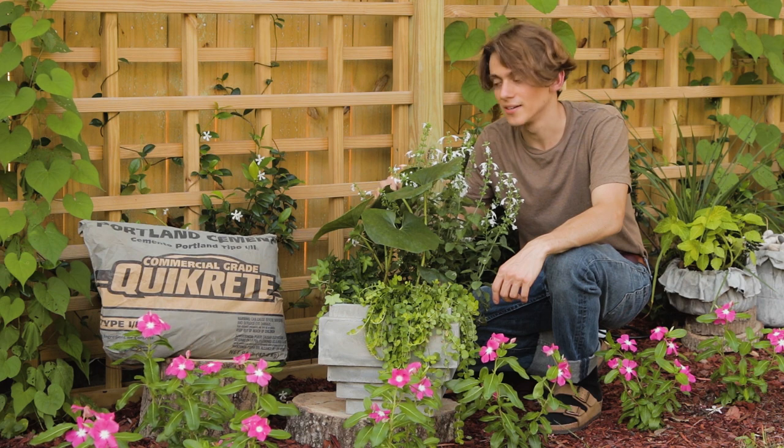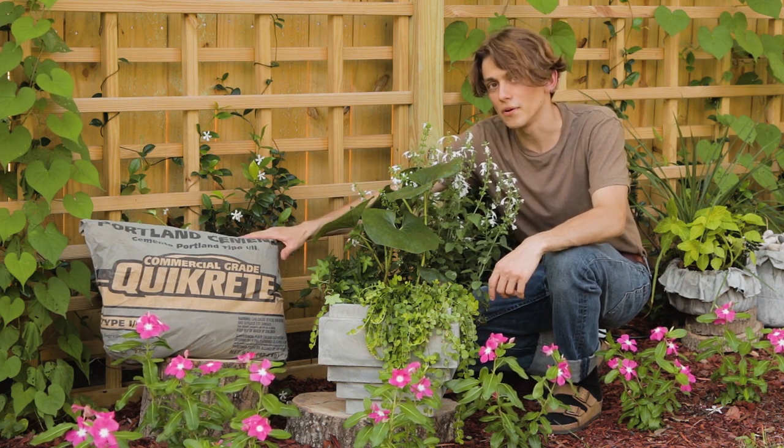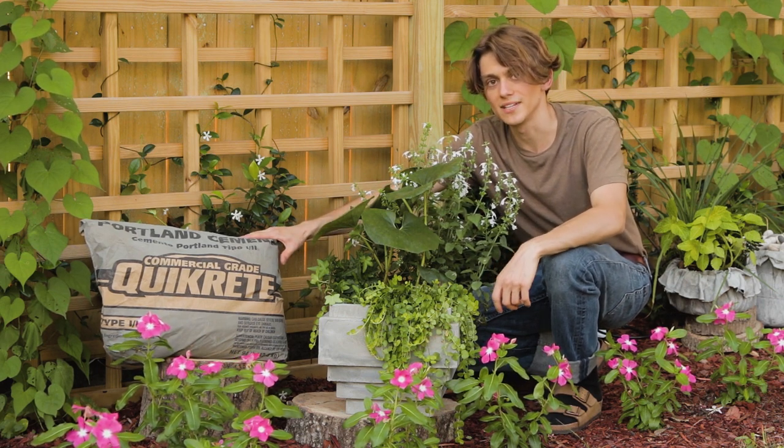Here we are with our finished flower pot, made from Quikrete Portland Cement. Thanks for taking this journey with me. Have a nice day.